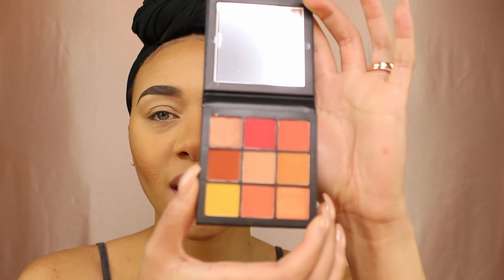Hey beauties, welcome back to my channel. So if you clicked on this and you're liking what you're seeing, you probably want to know how I got this look using the Huda Beauty Coral Obsessions palette. So if you're interested in seeing how I got this amazing look, please stay tuned. We're just gonna jump right into it.